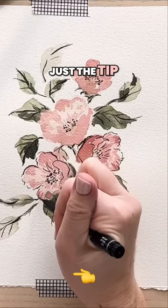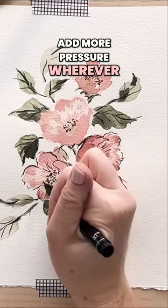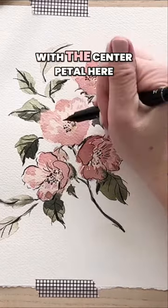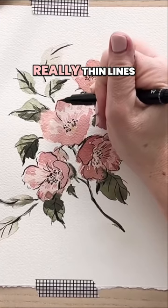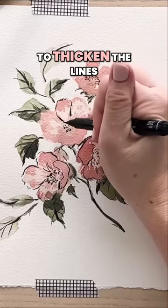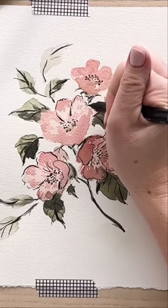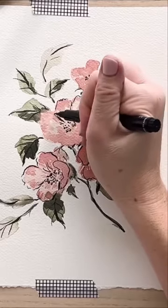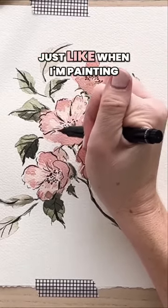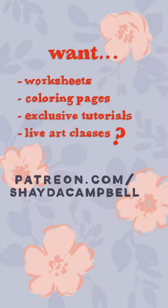I'll use just the tip of the brush and then add more pressure wherever I want that thicker line. Starting with the center petal — really thin lines, but I'm going to thicken them near the center, near the stamen. I just like to have a bit of fun with it, like when I'm painting — just kind of flick that brush and see what you get.